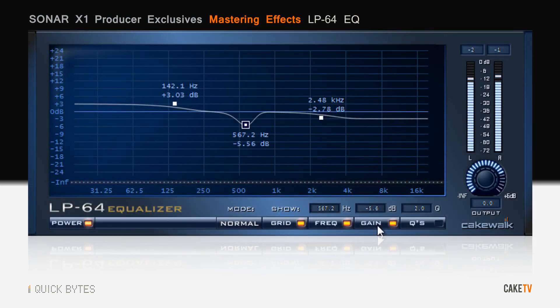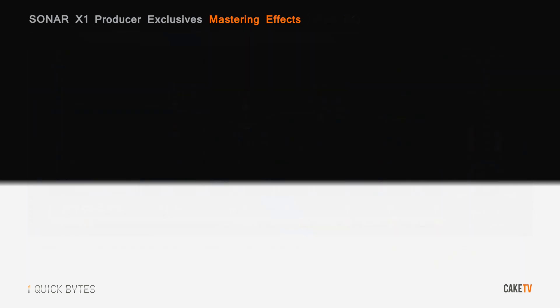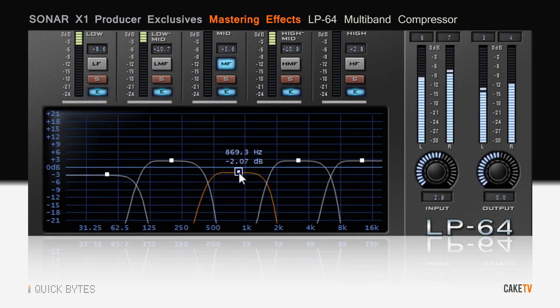The LP-64 EQ is a linear phase accurate equalizer that won't compromise or color the integrity of your sound. The LP-64 multiband compressor is also linear phase accurate and lets you sculpt your final mix to perfection.